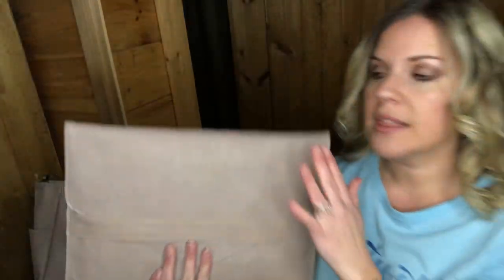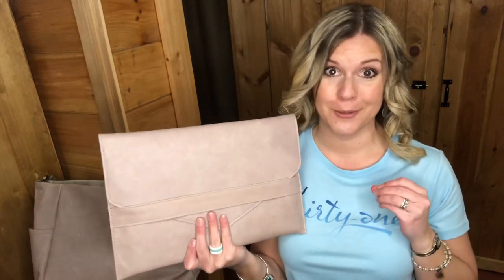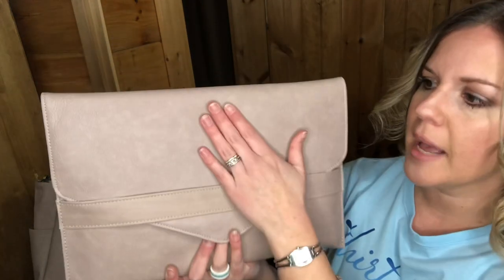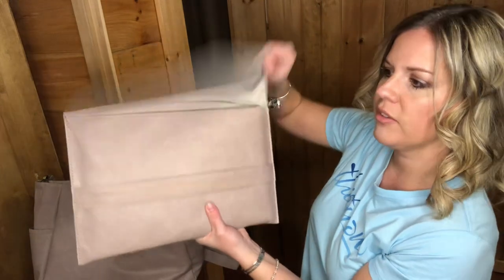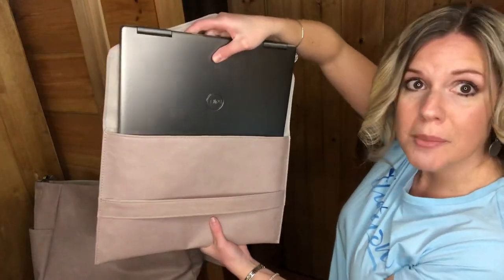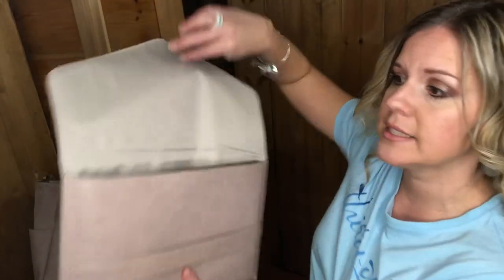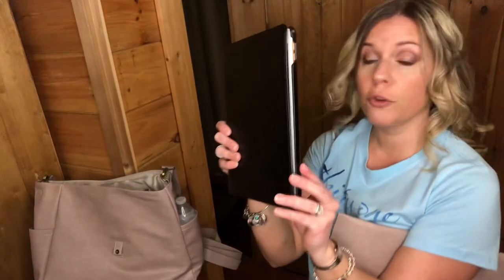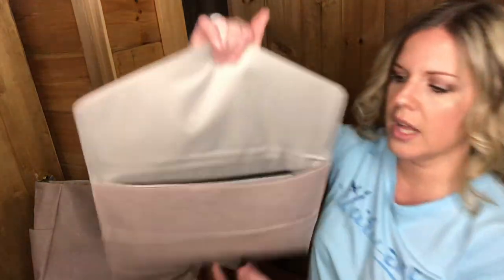On the inside it comes with a laptop sleeve. If you get the black print, the laptop sleeve will be in that dainty speckles print. This laptop sleeve is faux leather — it has a band right here that opens up, and inside I have my 15-inch laptop. I'd say 15 inches or less to fit in here. I also have my full-size iPad in a case, and it fits very nicely with lots of wiggle room.